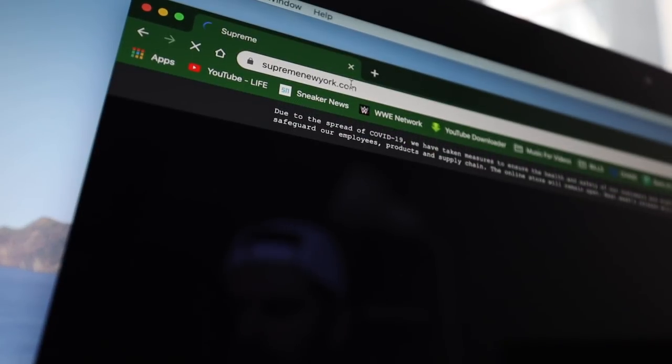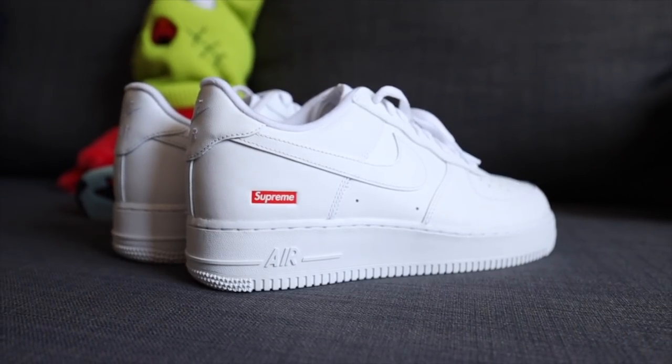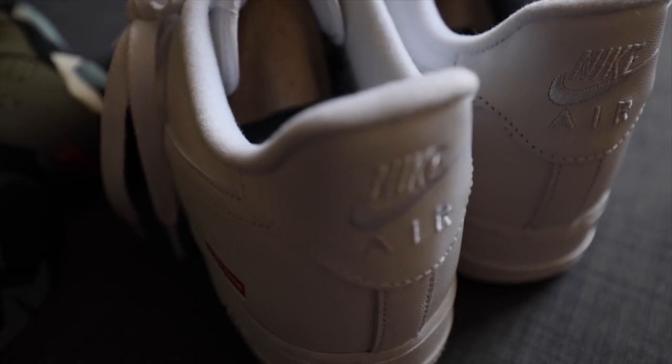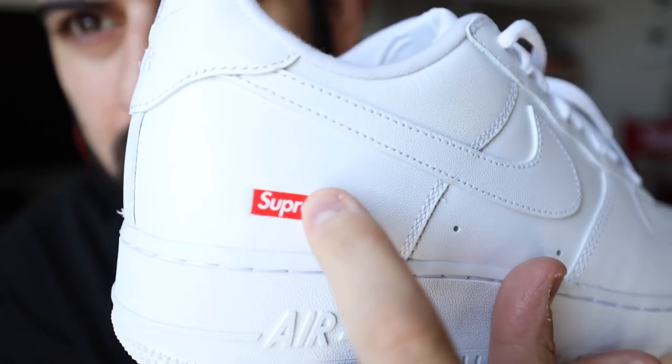Besides the supplies, we need a shoe — we need our blank canvas. I knew there was one shoe that I wanted to do, so I bought them. Supreme Air Force Ones! The Air Force One I feel like is the best shoe to customize. Obviously, me being the hypebeast that I am, we got to do the version with the Supreme logo on it — it's just a regular Air Force One with the Supreme pressed on.